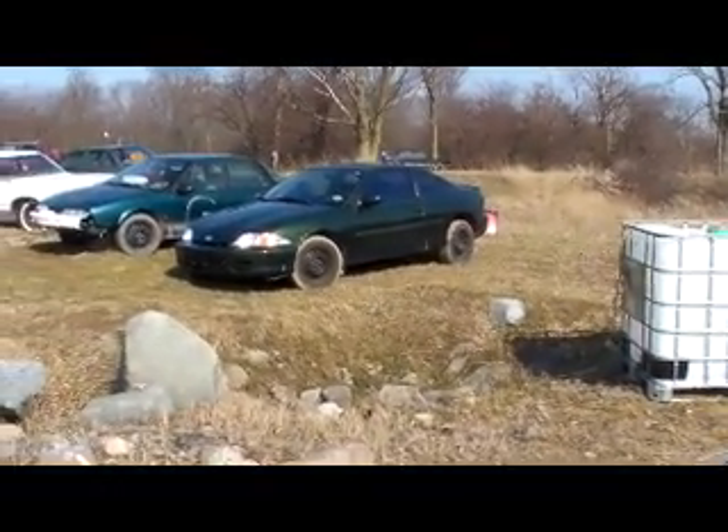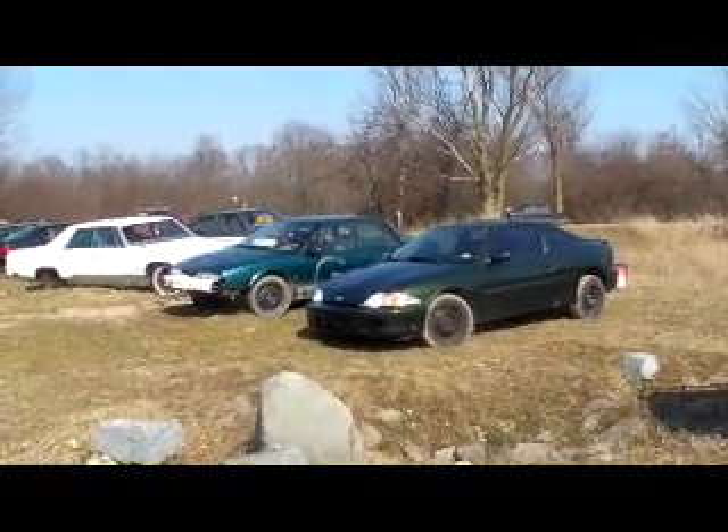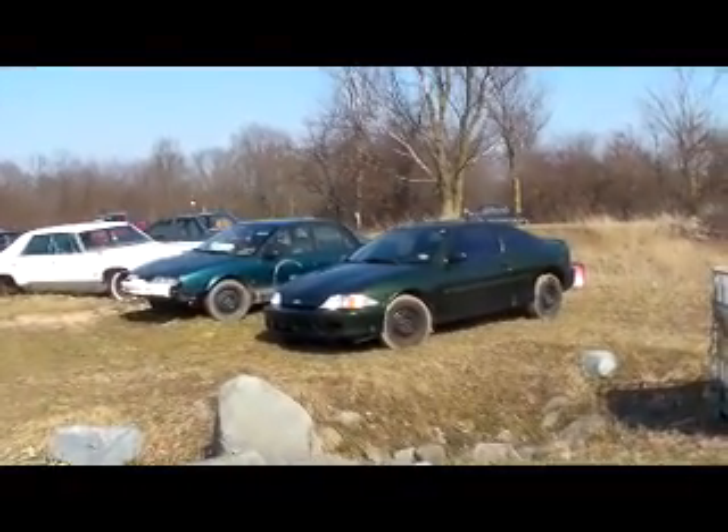There's my Cavalier and there's my Saturn — my two vehicles here for the farm. It won't be long, that's for sure.